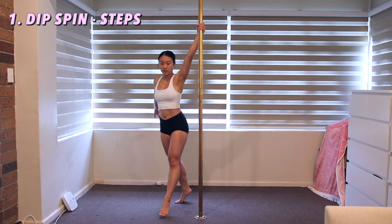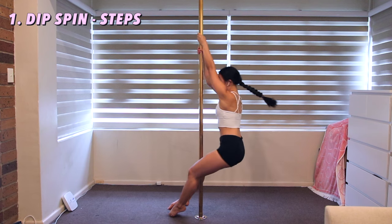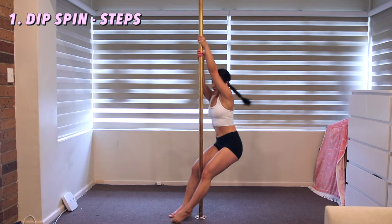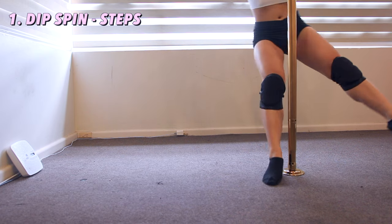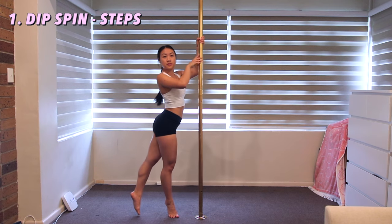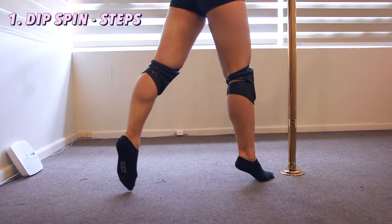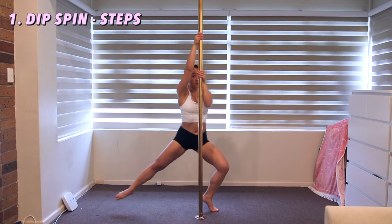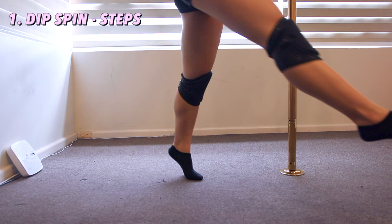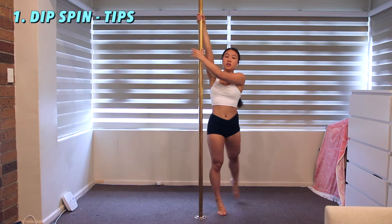Now let's take a look at what our legs are doing. Your inside leg bends first, while your outside stays straight. Your outside leg will bend as it lands. Then your inside leg will straighten immediately to swing around. Keep your outside leg straight until you are ready to land it on the floor. You bend it just before landing so it can stop your spin and take the weight off the inside foot.